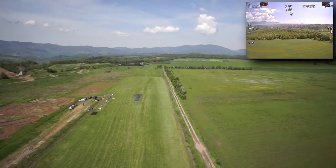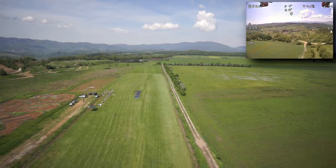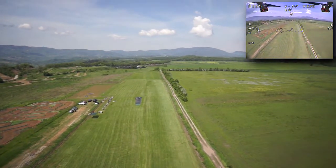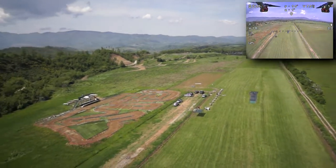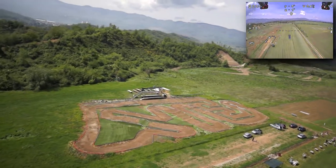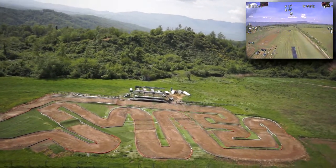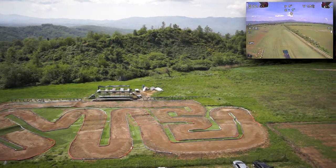I used the iOSD Mini because I like the price — it's 60 euros, not too expensive. All I need is mainly to see in what mode I am. Of course a huge copter like this you fly in GPS mode most of the time, unless it's very windy and you need to bring it down. But mainly to see if the altitude is okay and also for the battery.